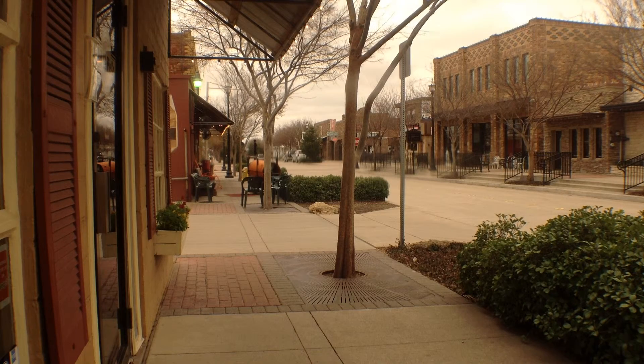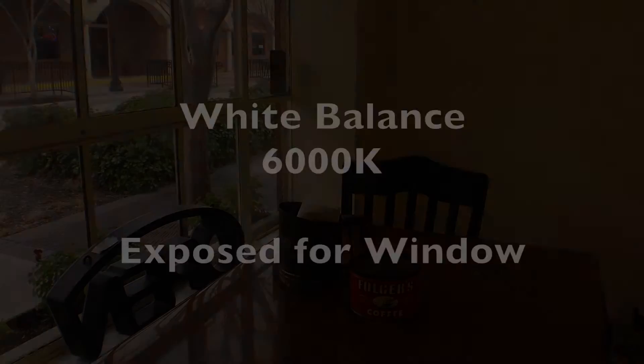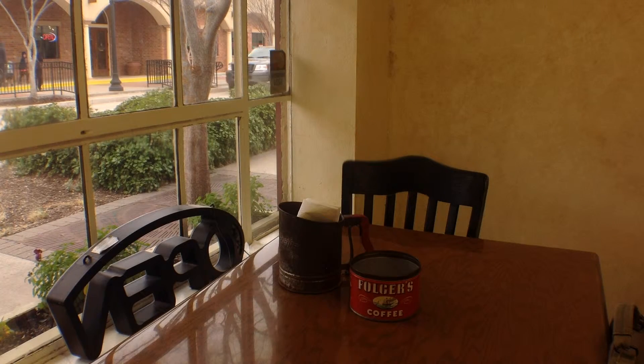7700K may be a little bit too high, a little bit too warm — maybe 6000K would have worked better. I still have the focus and exposure locked. In this one I have the white balance set at about 6000K, which is for the outdoors. My exposure is locked for outdoor exposure and my focus is locked on the chair.